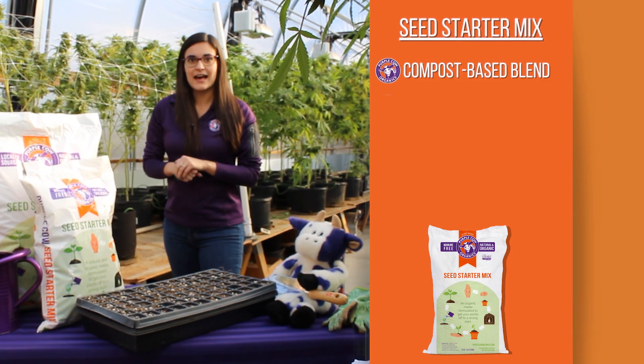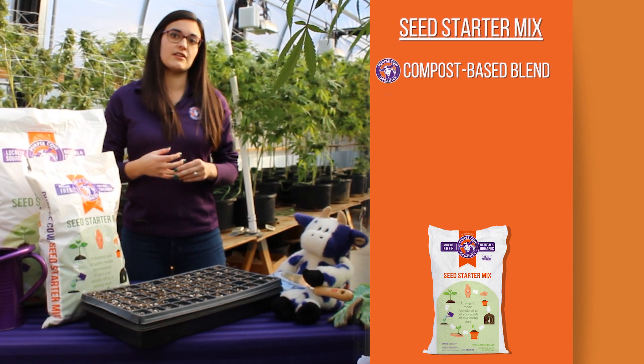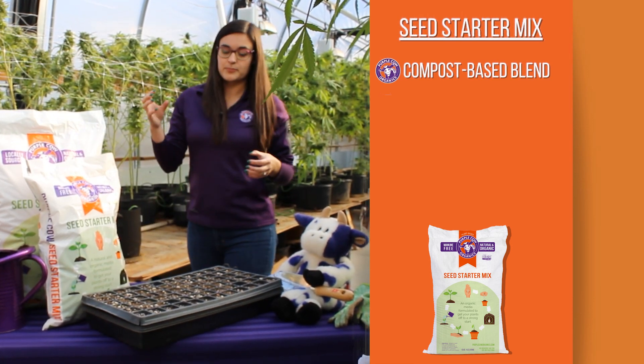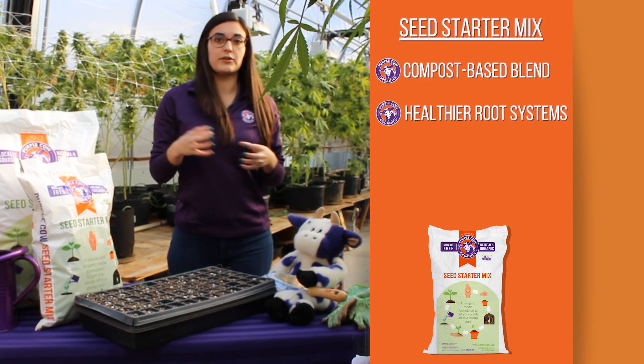Because our seed starter mix has that compost base in it, it's going to naturally give your plants the nutrients that are naturally occurring. Being that that is the case, the seeds are going to have a better chance of becoming a healthy root system.